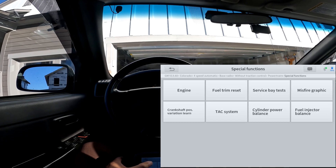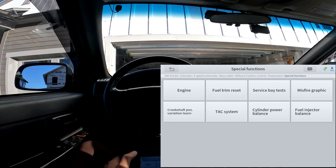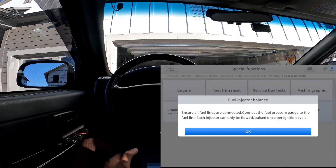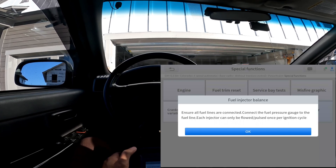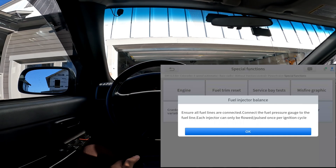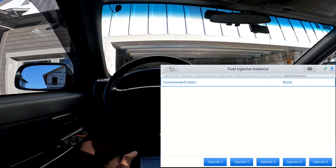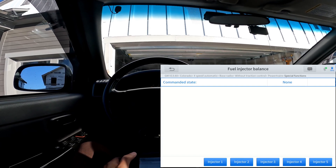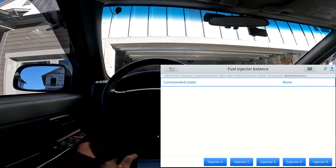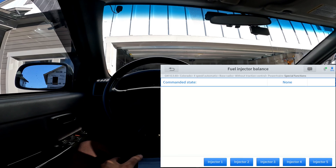If you click these options — for example, the fuel injector balance test — it might tell you to turn the car on. You can see it says 'ensure you connect a fuel pressure gauge to each fuel line.' If you want to check pressure you can do that, but you can also knock an injector in or out and check to see if you have any issues with that injector.